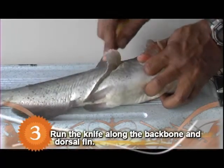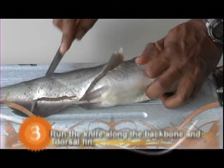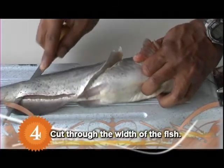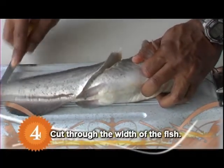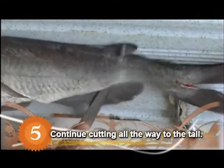Run the knife along the backbone and dorsal fin, cutting deep enough to bounce the knife along the top of the rib cage. When the knife blade is no longer in contact with the rib cage, push the knife through the width of the fish. The blade will exit on the bottom near the vent.